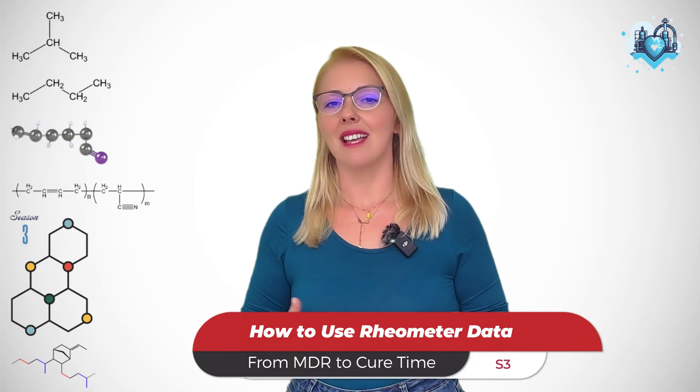And with that, let's dive straight into episode 1 of season 3, from MDR to cure time. So, what is MDR?